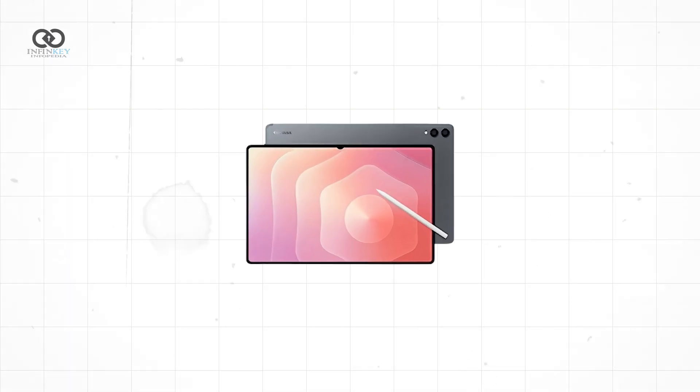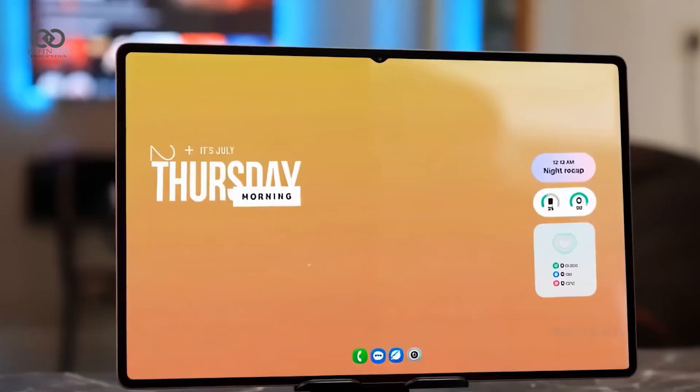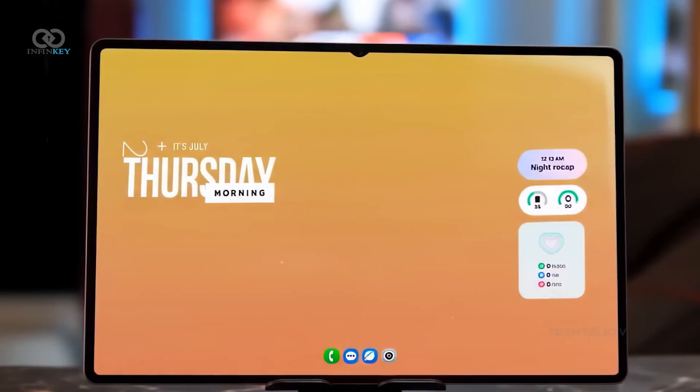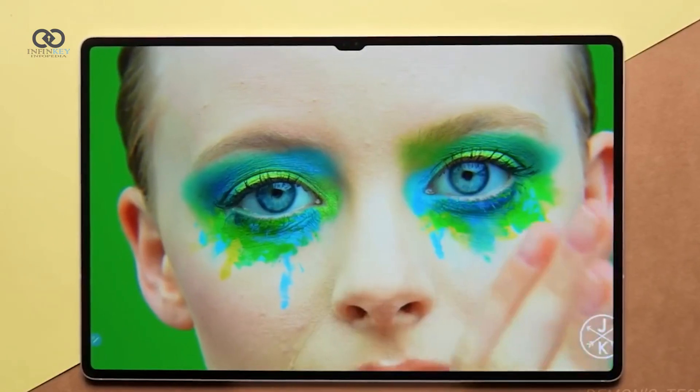The most noticeable shift is the new V-shaped notch, replacing the wide one found in older models. While it's meant to modernize the look, many users are questioning the need for any notch at all on a tablet, especially when it's housing just a basic selfie camera.